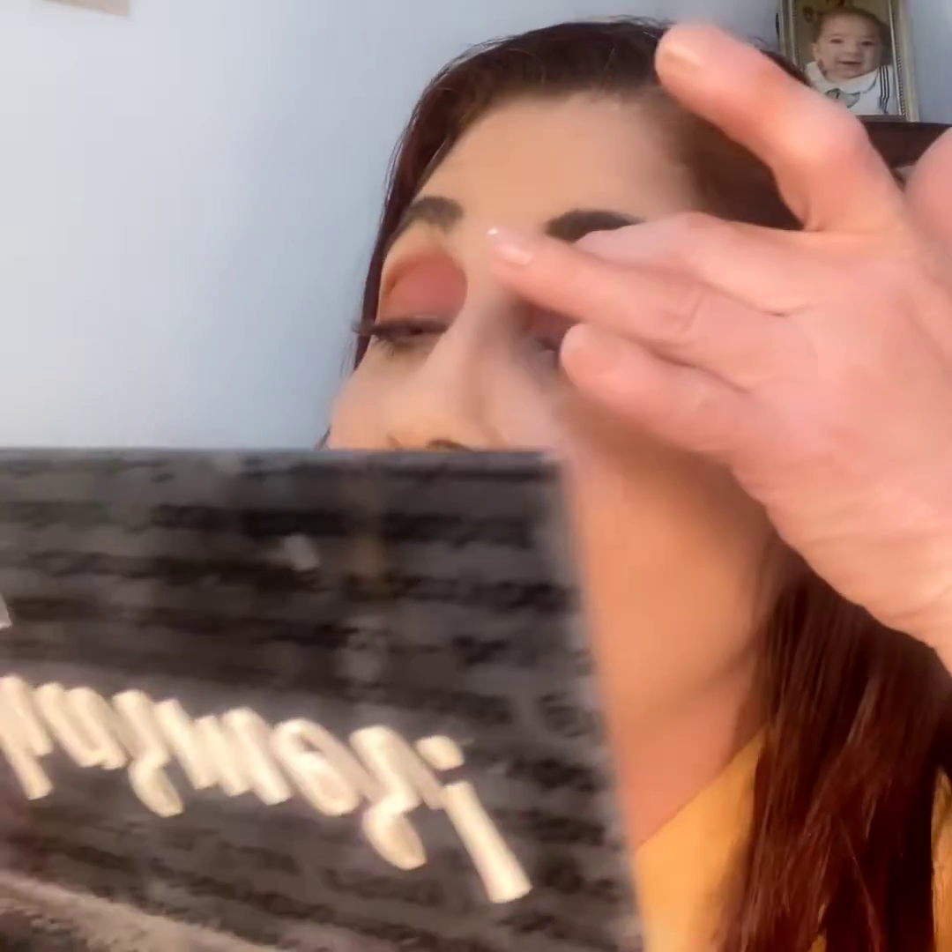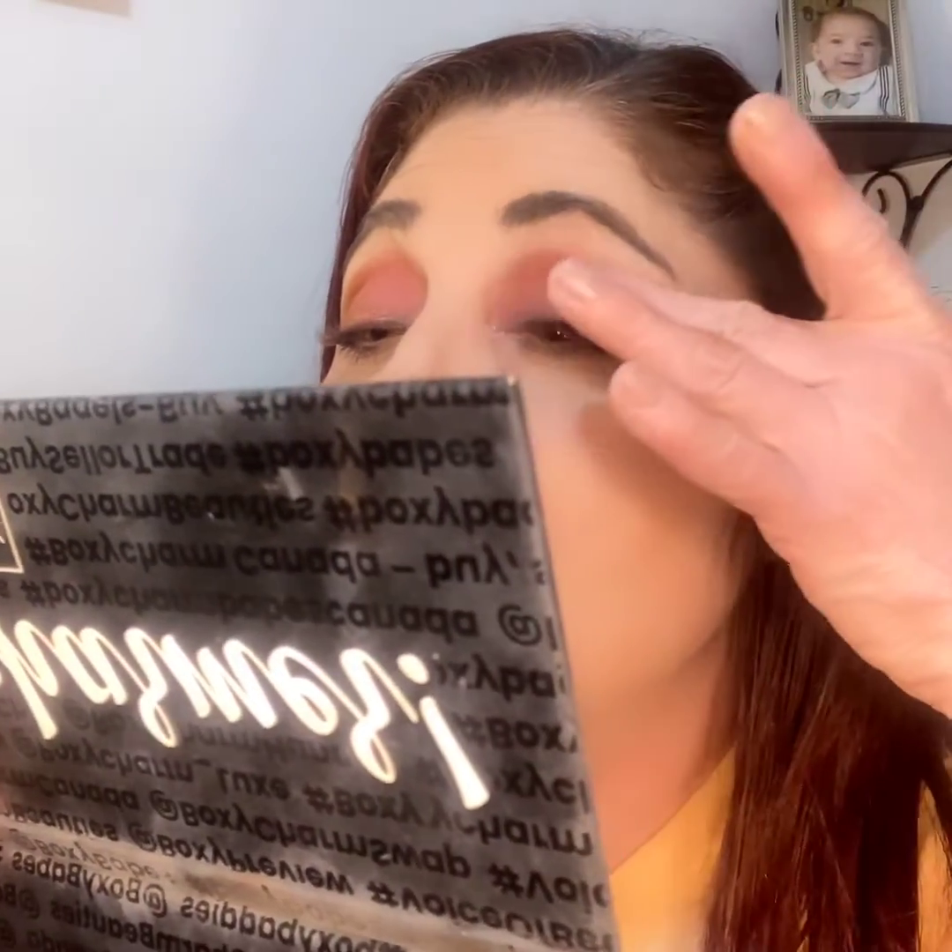I'm going to take a clean brush to clean up the fallout. Now we're just going to use our finger and swipe up right here and put that on, because that's a topper shade — it's got chunky glitter. And I think that's going to be our look for today.